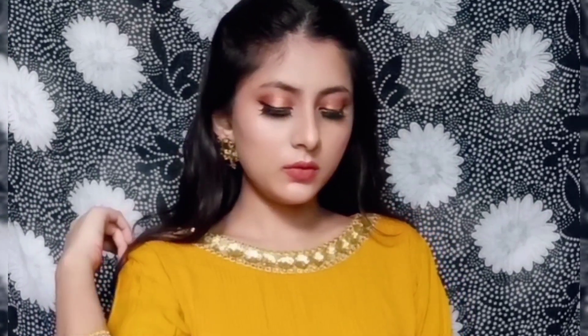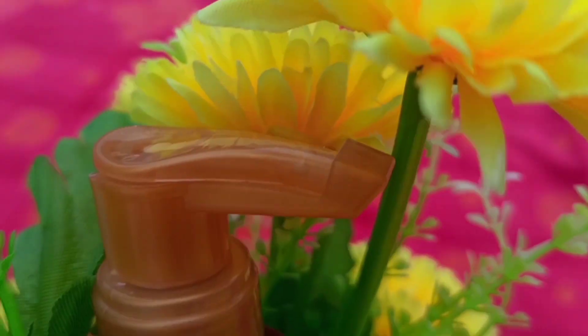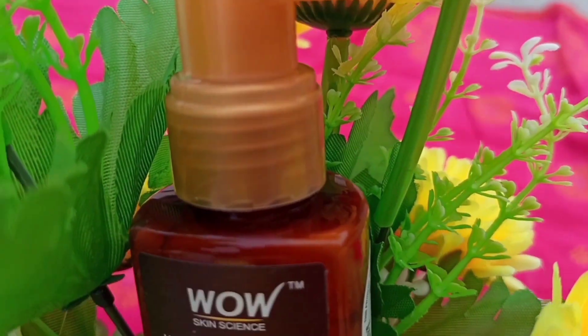Without wasting any time, let's start the tutorial. First, I am starting with my skin prep and I am using the Himalaya clarifying face toner to maintain the pH level of my skin. After that, I am going to moisturize my skin with Pond's light moisturizer to protect our skin from sun and UV rays.